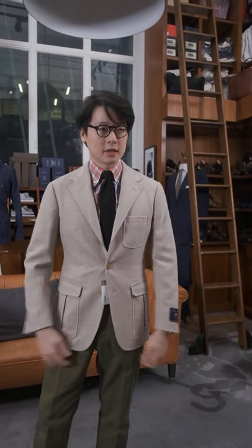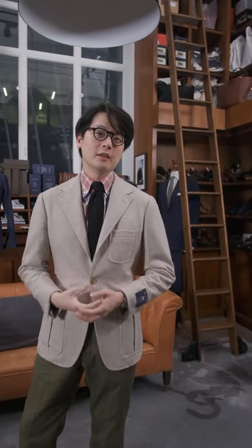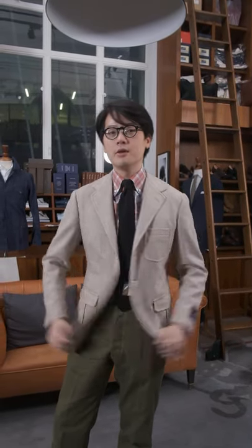I picked a size 46 — I probably could have done a 48 in this — but that's what it looks like. The cream is pretty neutral, works with a lot of complexions, looks good with patterned shirts like this but could also look good with plainer shirts as well, as we'll soon see. Let's have a look at it with some clothing.